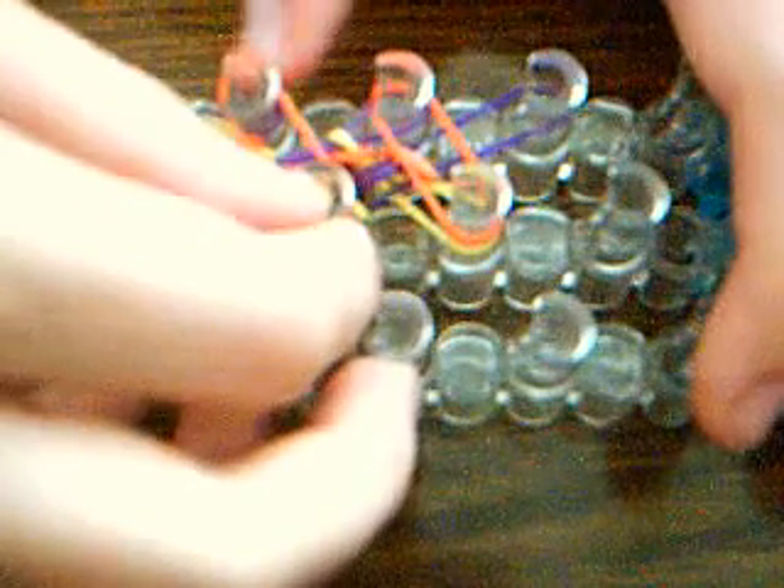So I'm going purple, orange, yellow, purple, orange, yellow. It's a lot harder with three colors, so if this is your first bracelet like this you're making, then maybe you should start with two.